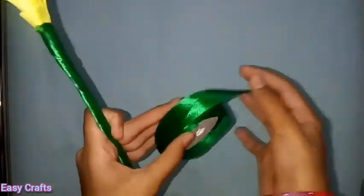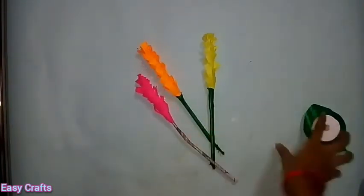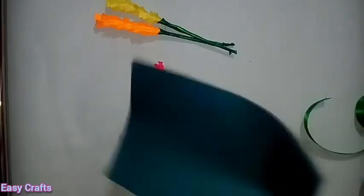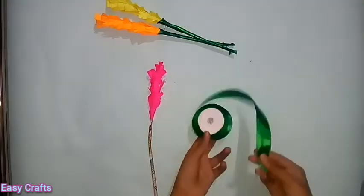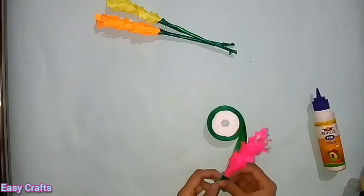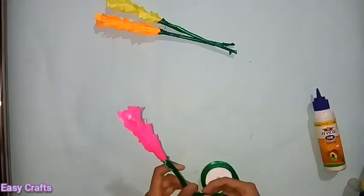I will show you the colors. I will cover a newspaper in the back. I will show you the orange and yellow color, the pink color, and the green color.